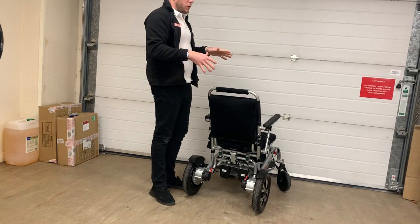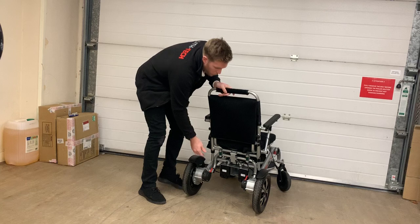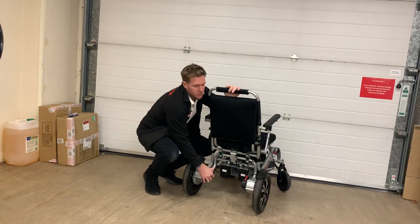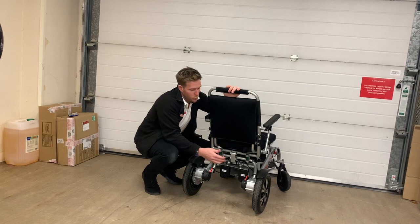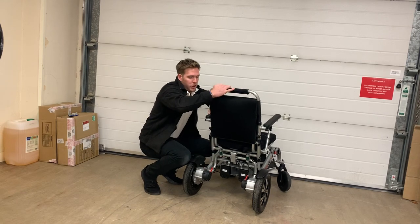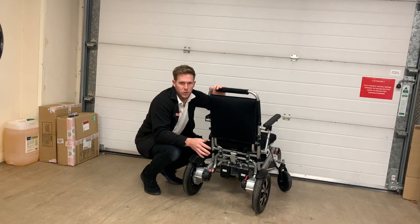I'm going to work my way around the chair and talk about it. What we have here are some red levers — they're attached to the motors and this disengages and engages the motors. When they're back like this and the chair won't move, that means you're in electric mode — a bit like a handbrake being applied to the chair.